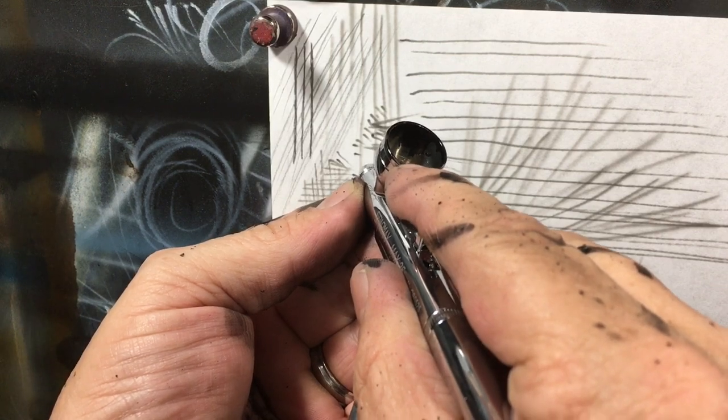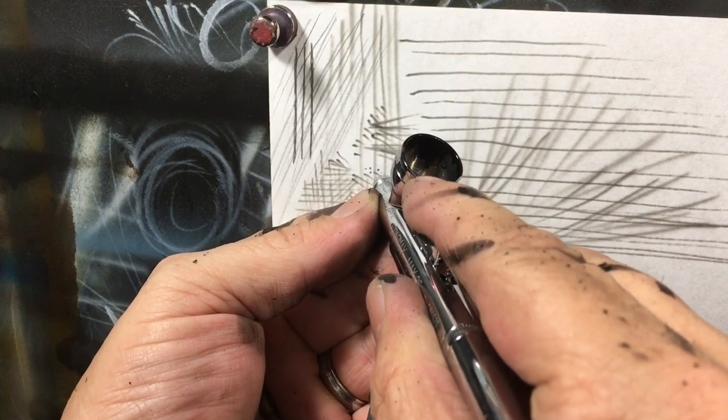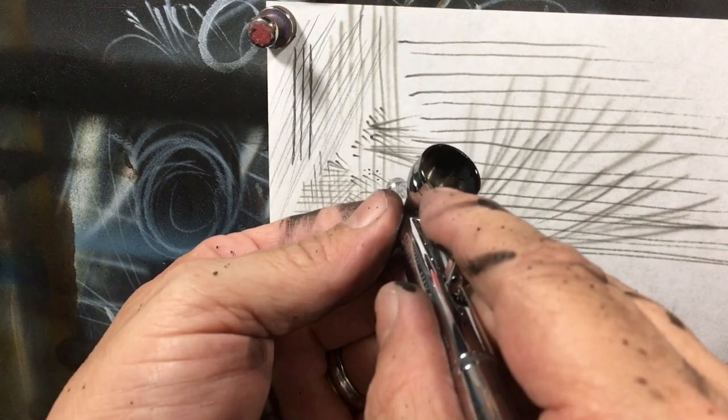I'm putting some dots in here. I have to be careful because I can put the dots in so tiny that the camera really won't focus on it.